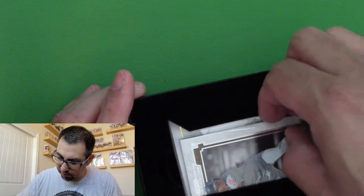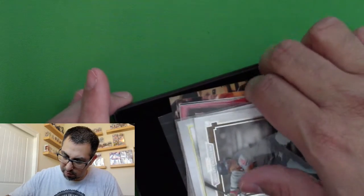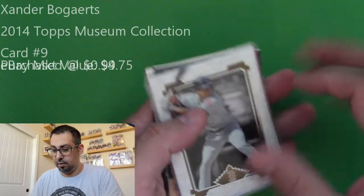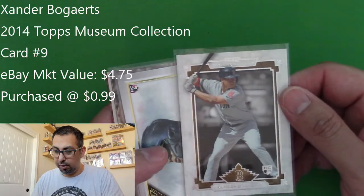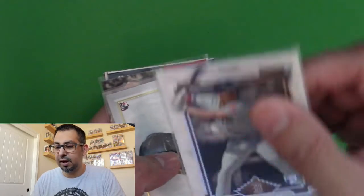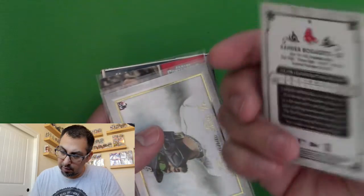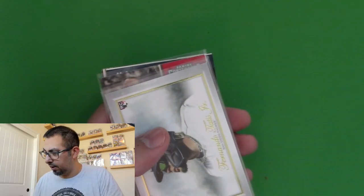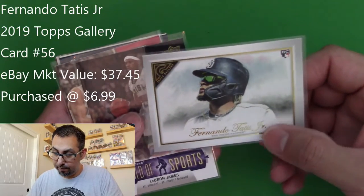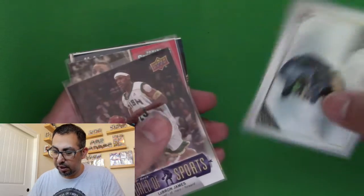This is strange. Alright, so let's take a look. I have a Xander Bogaerts rookie. This is from the Topps Museum collection. That's pretty nice. This is the Fernando Tatis I was waiting on. That's pretty cool — Topps Gallery rookie card. So this is the same set, I believe, as the Shohei Ohtani's. That's a really nice looking card.